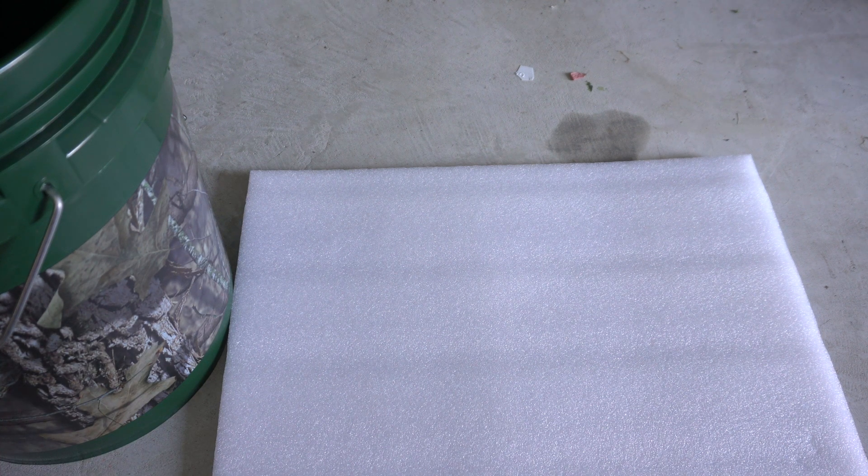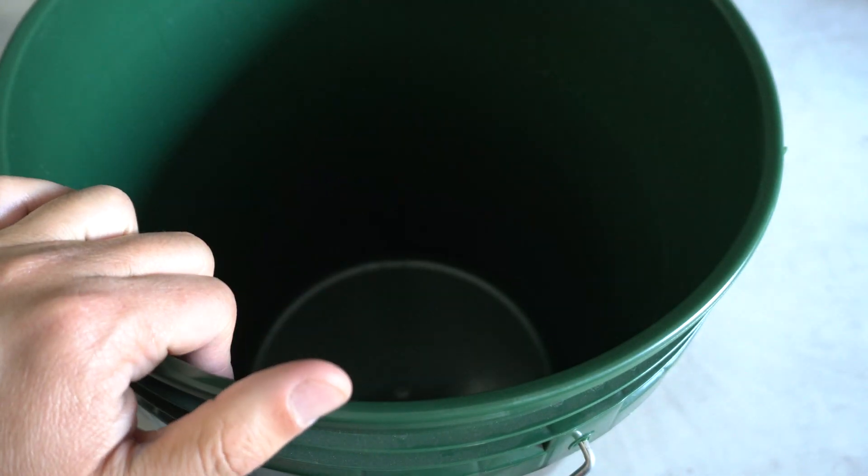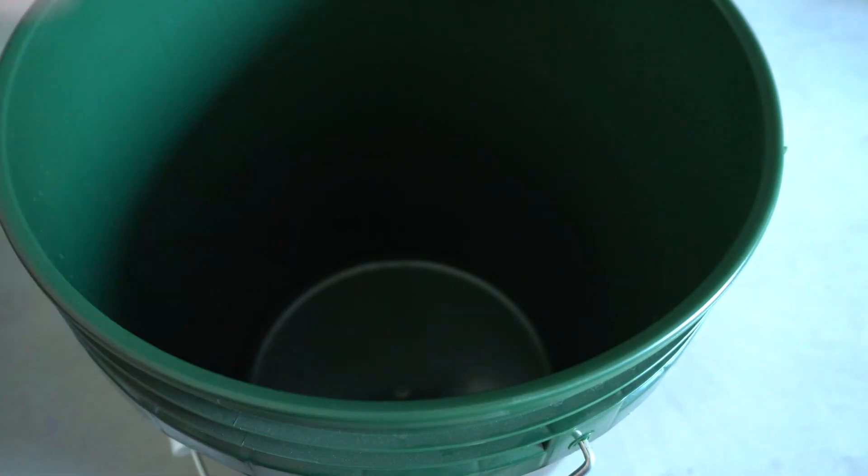Welcome to my channel! Today we are going to work on a new project. We have about a few more weeks left before the temperature gets completely cold, so we're going to do another fun experiment with my solar power hydroponic system outside. What I'm going to use today is this styrofoam material, because I ran out of rock wool cubes, so we're going to use this in its place. These styrofoam materials are great to use as a floating raft inside our buckets.